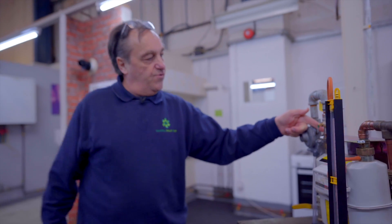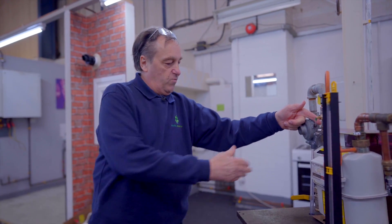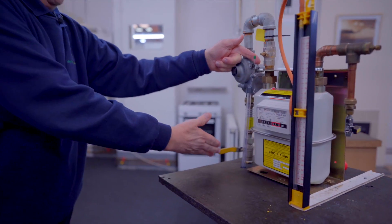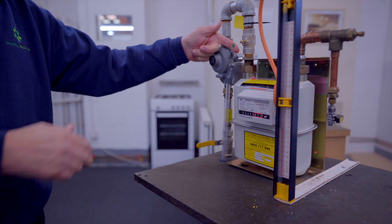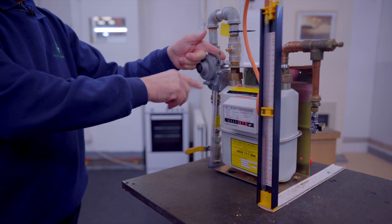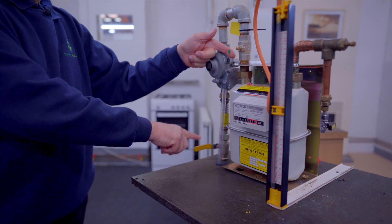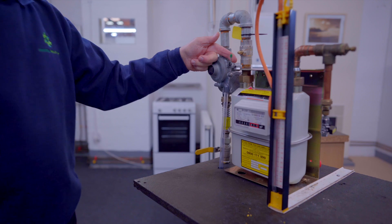Keeping one hand on the arming device so it stays in an open position, we close the ECV and are now checking for let-by of our ECV. We are not carrying out any checks on the regulator at this point — all we are doing is making sure the ECV is operating correctly in the closed position.